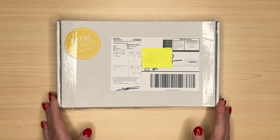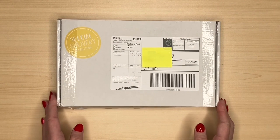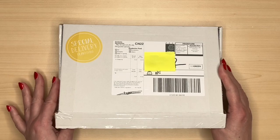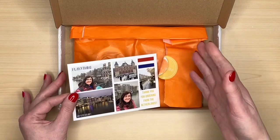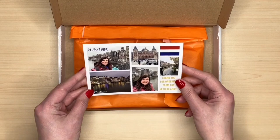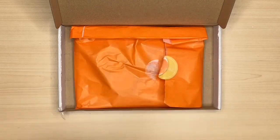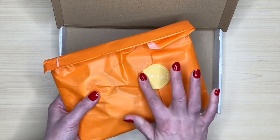This is the first time I've ordered directly from Amber from Planything. I have had some of her sticker books before through a friend, but this is how it's arrived — in this box — because I've ordered not just a sticker book but washi tapes as well. I already had a little peep. There's a nice little postcard from Amber from the Netherlands, where she's based, a little thank you, which is really nice, and everything's wrapped in this lovely orange bag with a Planything sticker.